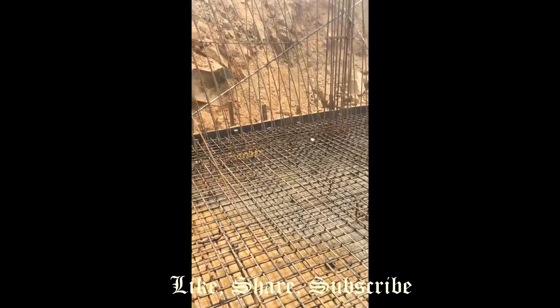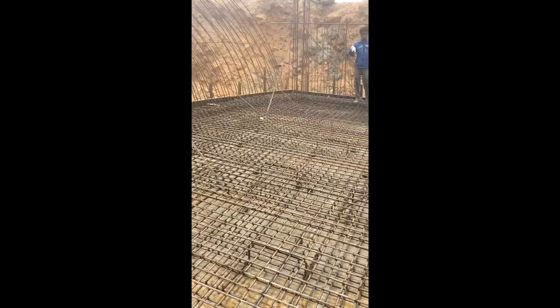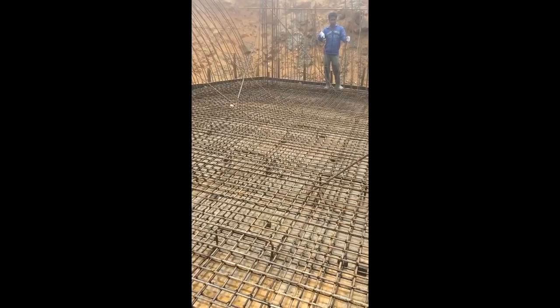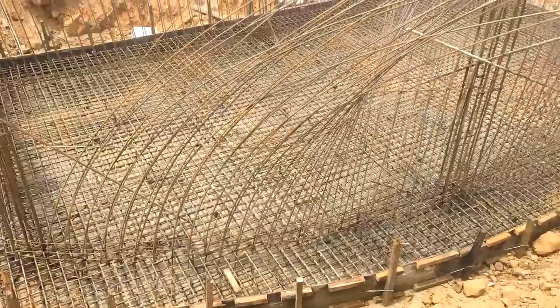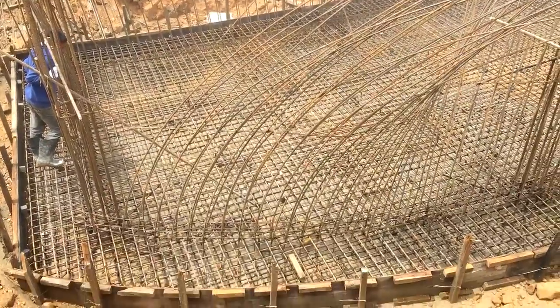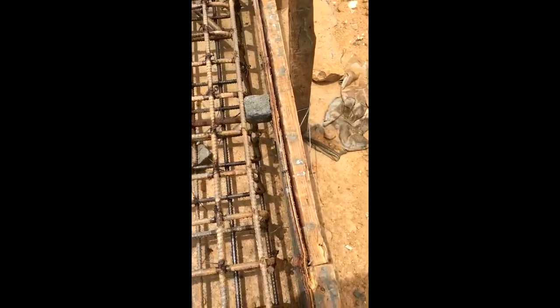So this is how the reinforcement for the raft foundation is provided. The reinforcement consists of two nets — the top net and the bottom net — as shown earlier, and the reinforcement is provided as per the drawing. At the edge of the footing, as you can see, the bars have been hooked.